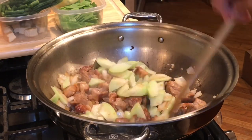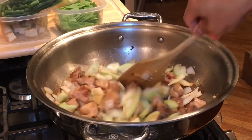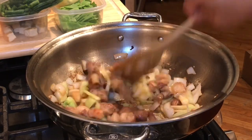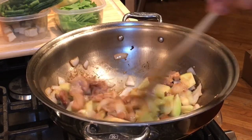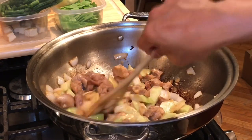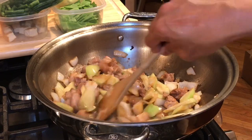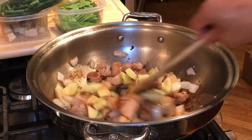Sayote! I use sayote in my Pansit Kanton, everybody. The sayote is firm so we're going to cook this for about four or five minutes until it's quite soft.